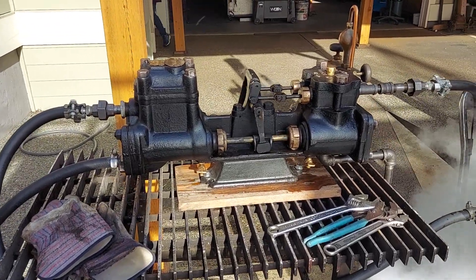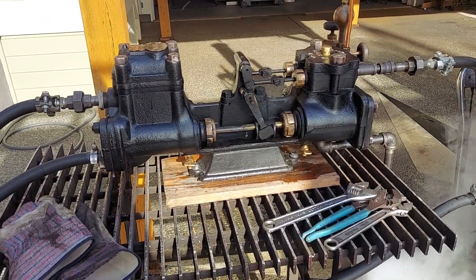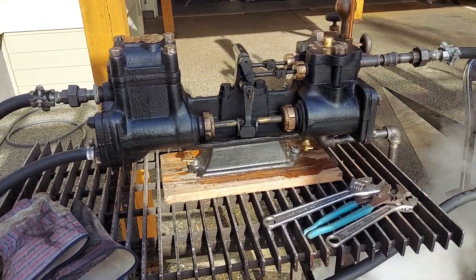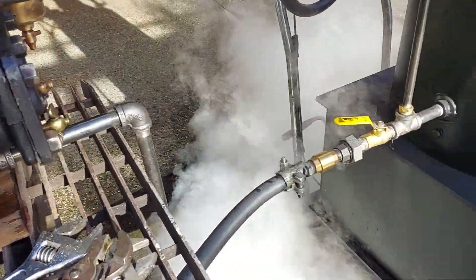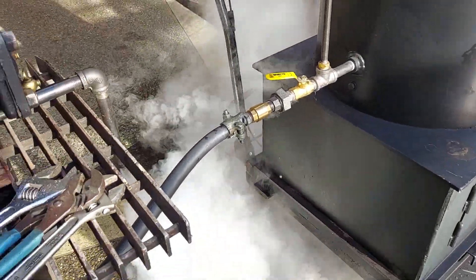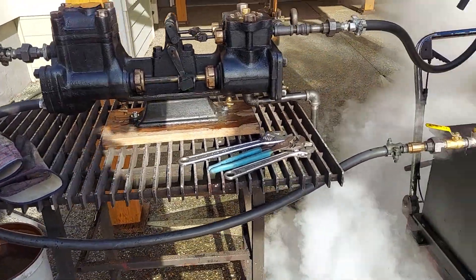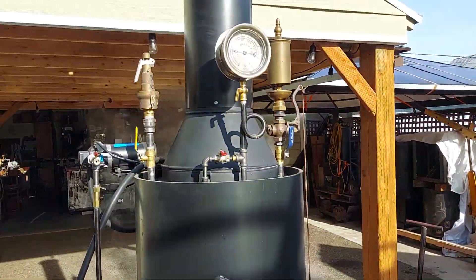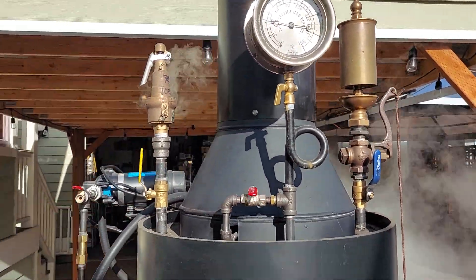All right, this is my next project, the Worthington steam pump. It's pumping water into my boiler. And my 20-inch boiler, running only on about 40 pounds of pressure in the boiler.